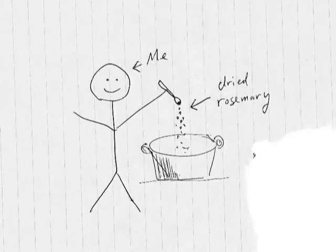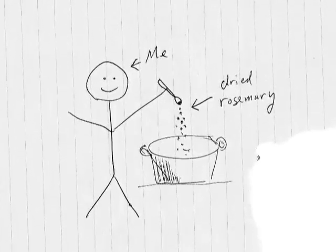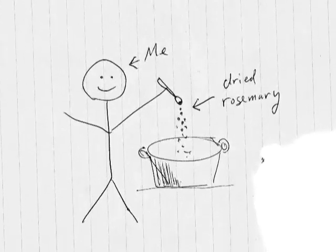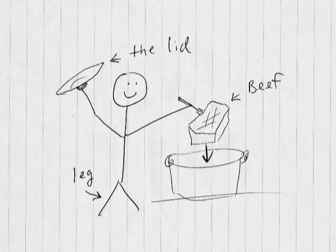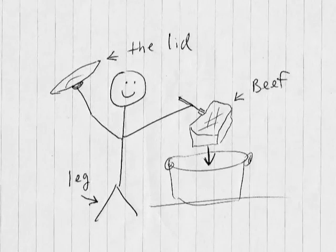I lost the footage so I have to draw it — that's me. Once I put in the rosemary and stirred it around, I took the beef that I browned — you can see that says 'beef' — and I'm going to put that back in the pot and cover it.